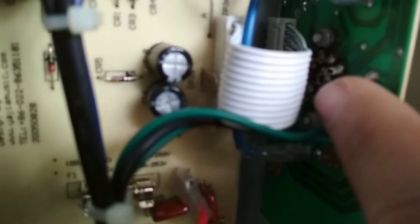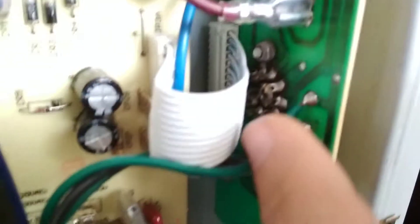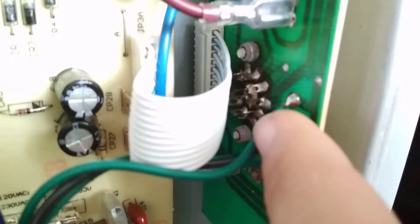Looking at the condition of the circuit board where the tubes are, it's actually okay. I am going to reflow the tube sockets because they're all circuit board mounted. They don't look horrible, but there is a little bit of corrosion around them. You can see the soldering — it's pretty crusty. So I'm going to clean that up.